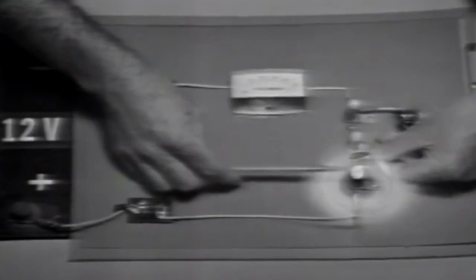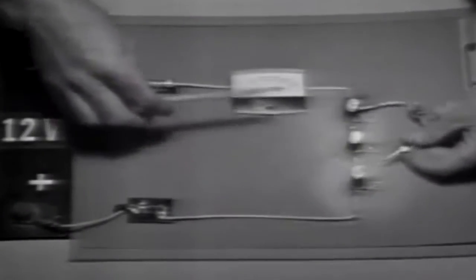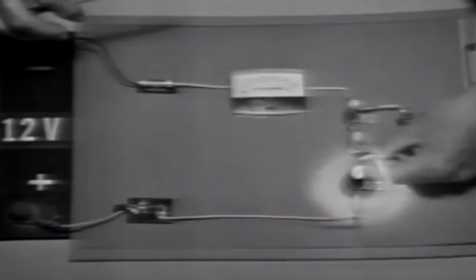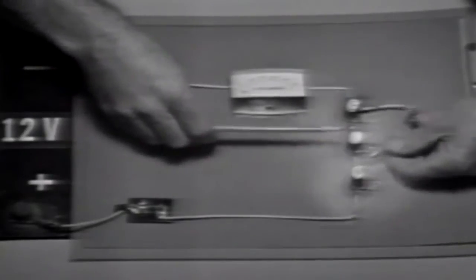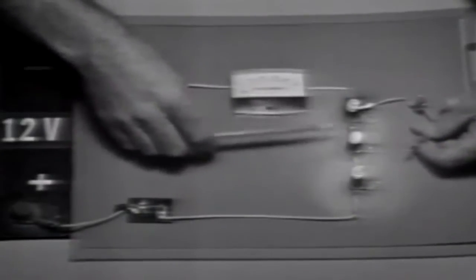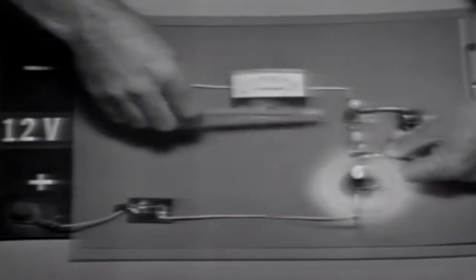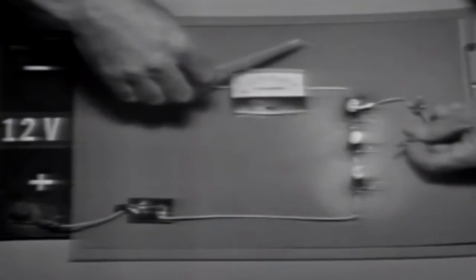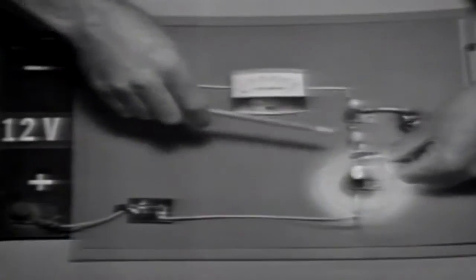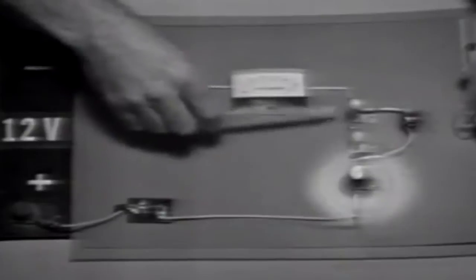Let's look at it again. There's the circuit unloaded — when I load it, current here increases. According to Ohm's law, if the current increases, the voltage drop will increase. Now let's watch the other bulbs as I do it again. There's the circuit unloaded — when I load the circuit, these become dimmer. There's less current through them. With less current, the voltage here decreases.